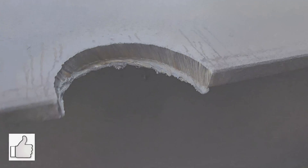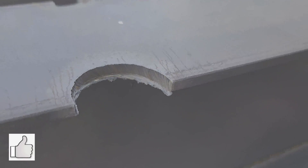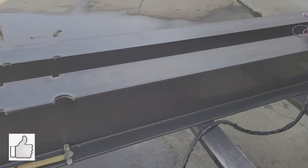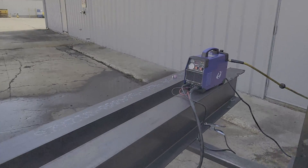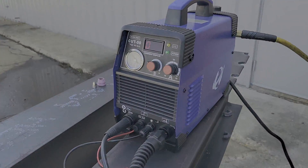— but it literally costs one tenth as much. So I don't know what to say: run out and get yourself one of these $200 plasma torches. Enjoy, and subscribe for more of these.